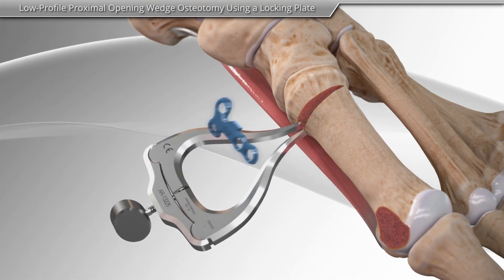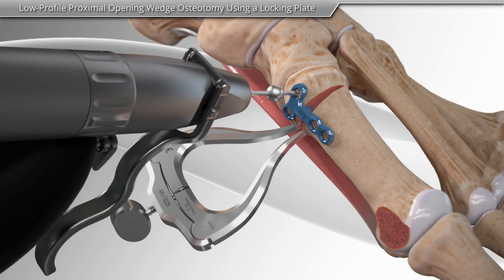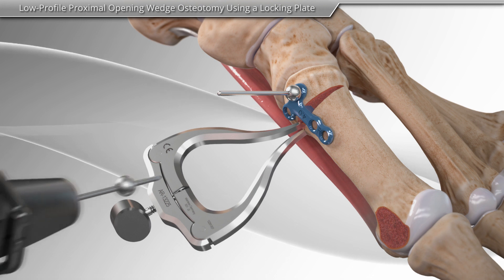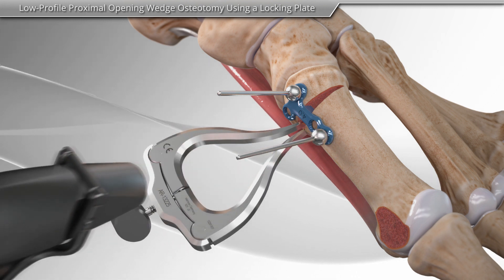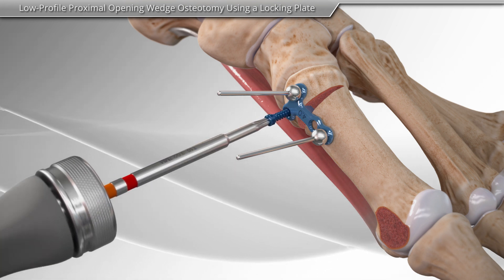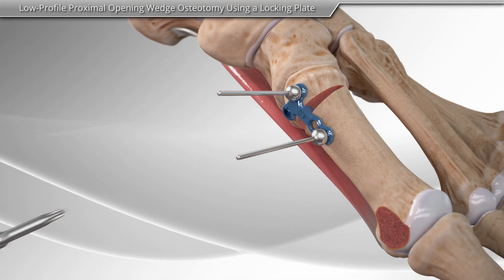Next, the locking plate is placed onto the bone and held into place with pins. Using specific instruments, the bones are prepared for placement of the screws. These specific screws are designed to lock into the plate.